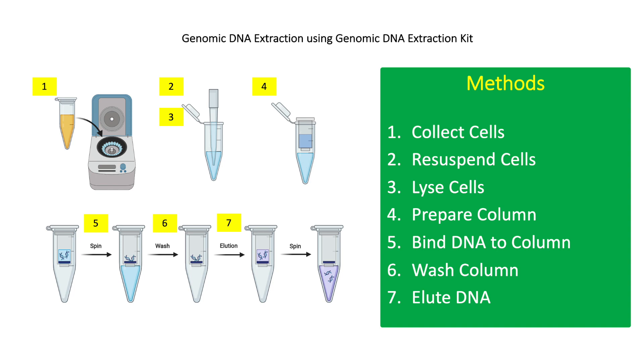For the final step, transfer the column to a new collection tube and add 200 microliters of elution solution. Centrifuge at 6,500 g for 1 minute. This will release the DNA bound in the silica column into the collection tube. Store gDNA at 4, −20, or −80 degrees Celsius.